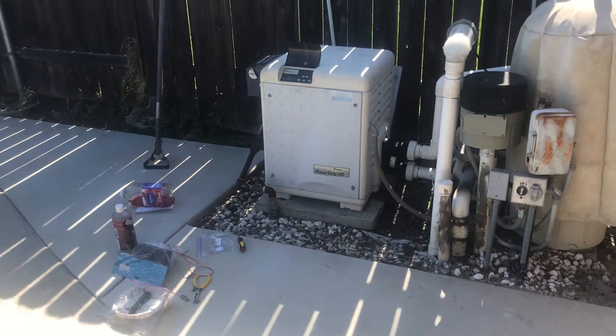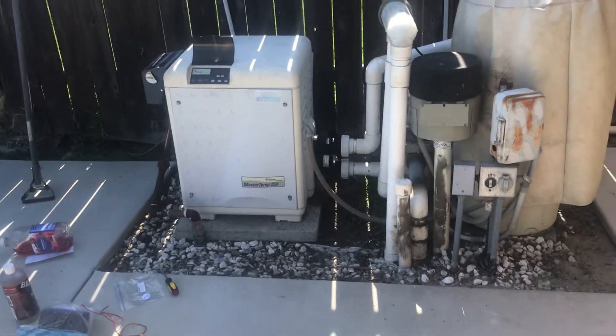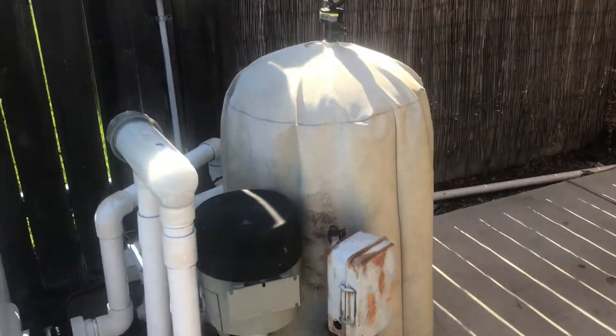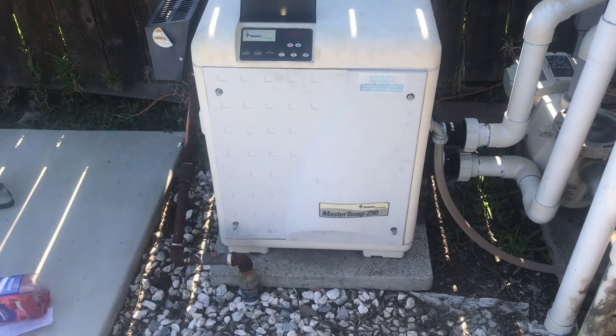As always, you're going to want to turn off the power to your unit. You can turn that off by going to your breaker box, finding it on there, and just turning the switch off.